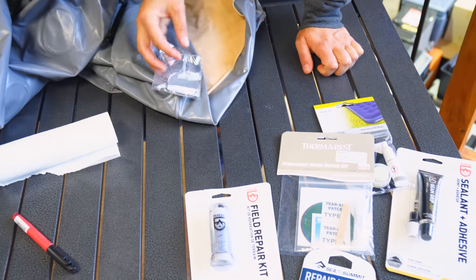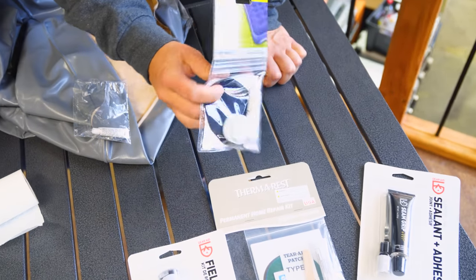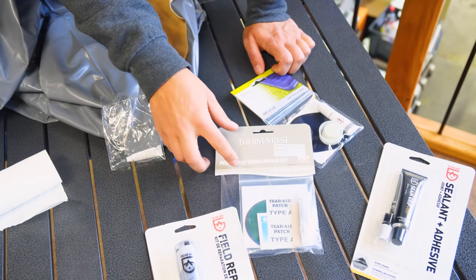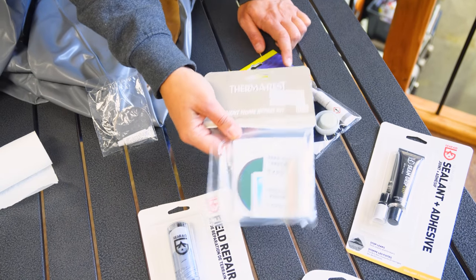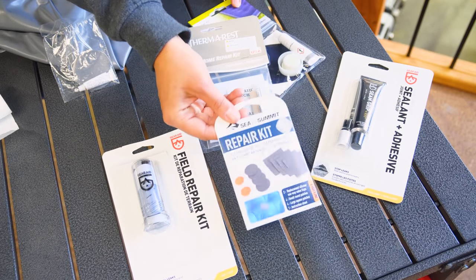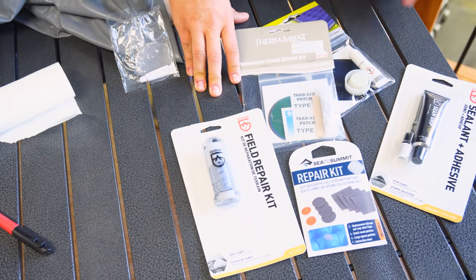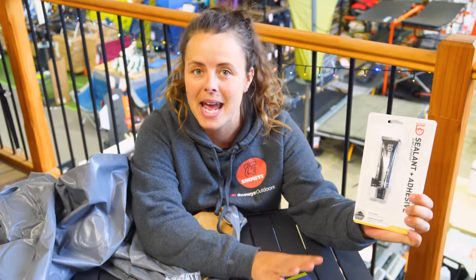But if for some reason you've misplaced yours or it's already been used up, there's a couple of different options. You can get your generic air mattress kits that also have a velour patch for any punctures on the top of the mattress. You've got this Therm-a-Rest repair kit, which does Therm-a-Rest mattresses — it's also a nice vinyl patch for any other self-inflating mats, like hiking self-inflating mats as well. Sea to Summit also do a repair kit for their ultra lightweight air sprung cell hiking mats. Another couple of generic options are your Gear-Aid field repair kit, which has a lot of applications, as well as this Gear-Aid seam grip.